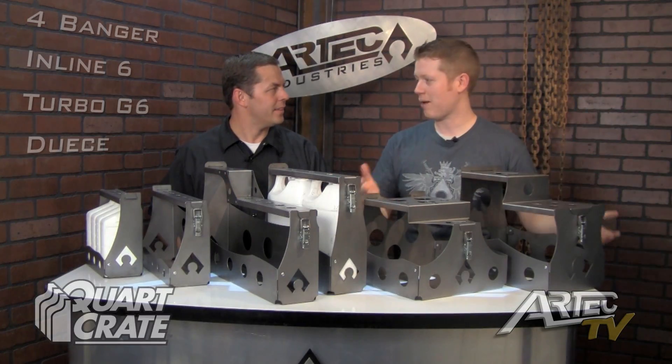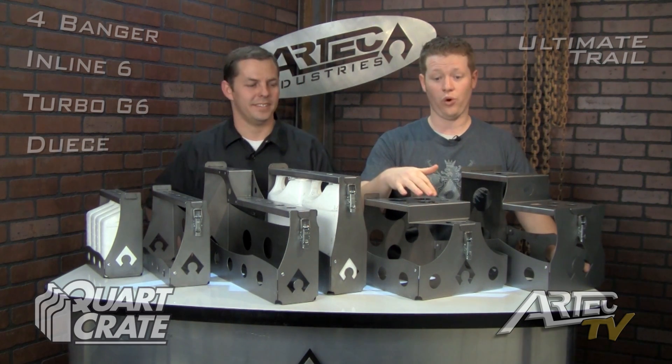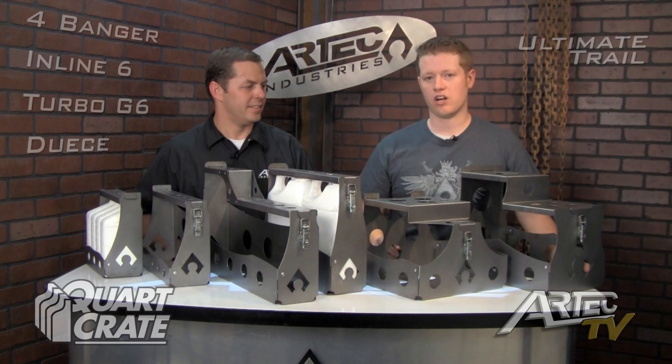It also includes the Ultimate Trail Quark Crate and the Racing Quark Crate, our two top of the line products. The Ultimate Trail Quark Crate holds a gallon of antifreeze, 6 quarts of oil, a large liter of gear lube, and also a large brake fluid.